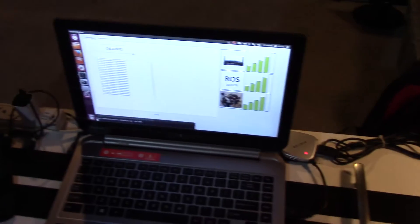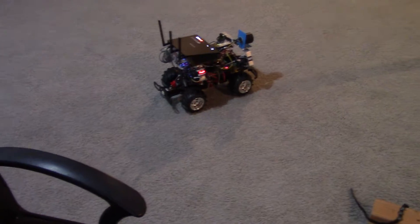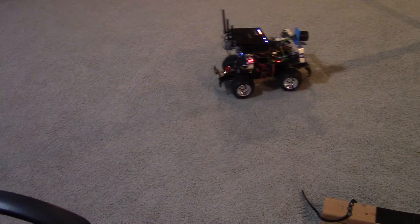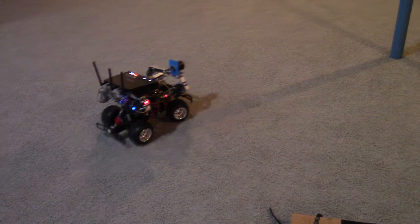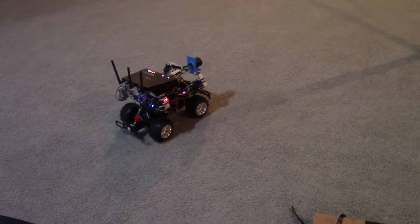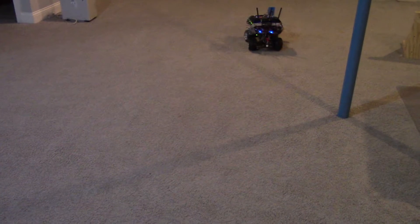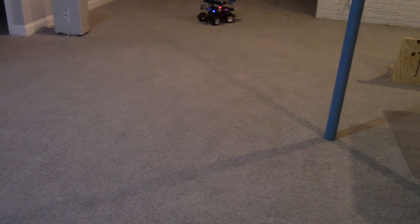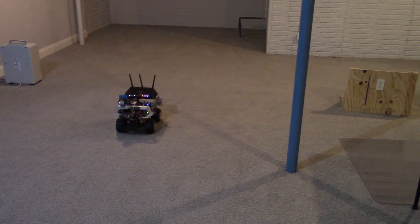So I can drive it. It's still not perfectly responsive, but it's a lot better than it used to be. And as you can see here, I have this joystick now hooked up to it.